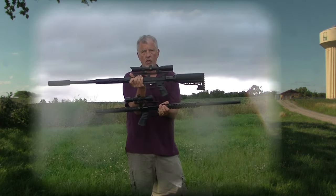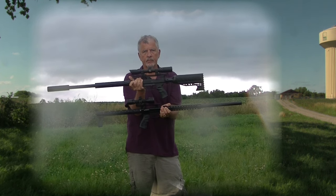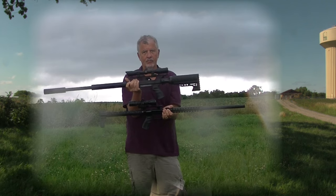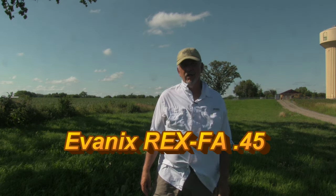Today I'm back with another teaser. I have another new air gun to try out and this one is something I've been looking forward to for a while. It's from Evanex. I got the prototype a few months ago, gave some feedback on it, and they've just sent me the first production gun.